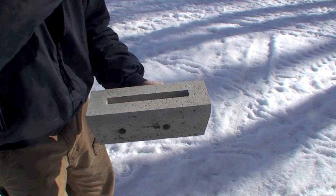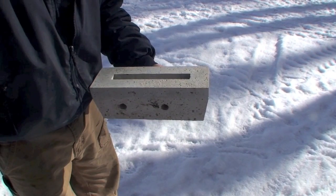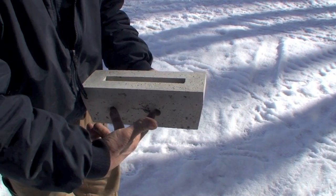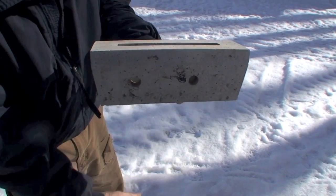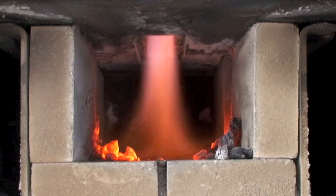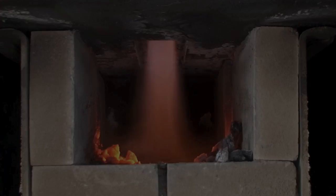This is the ceramic nozzle. The gases are pushed through the hot coals. Secondary air is injected through the side of the nozzle to give us combustion, and we'll burn around 2,000 degrees out the bottom of the nozzle. There's the flame coming out after we've mixed the oxygen.